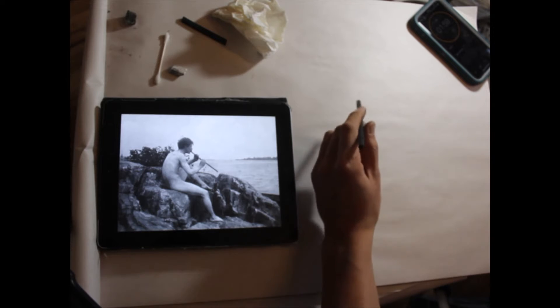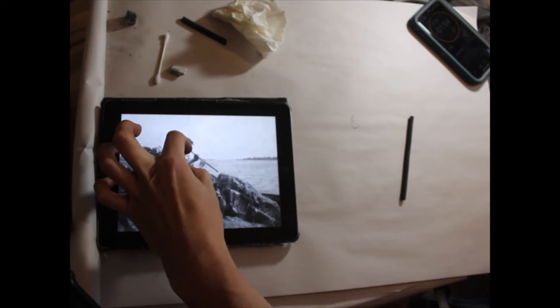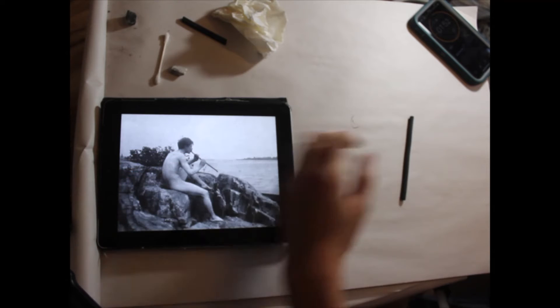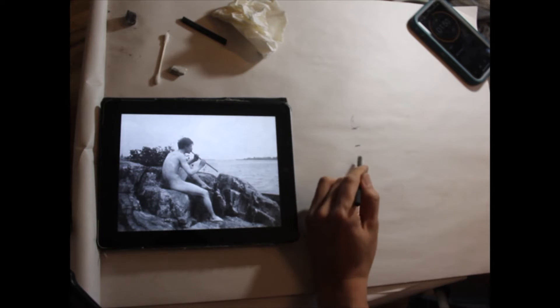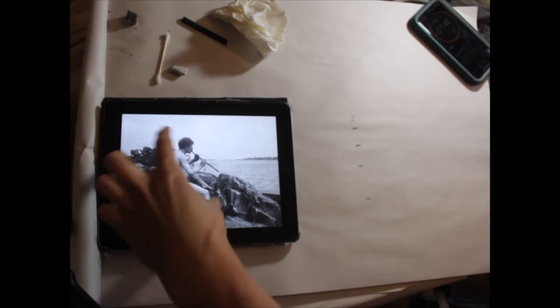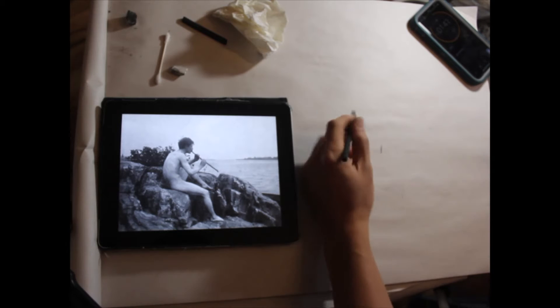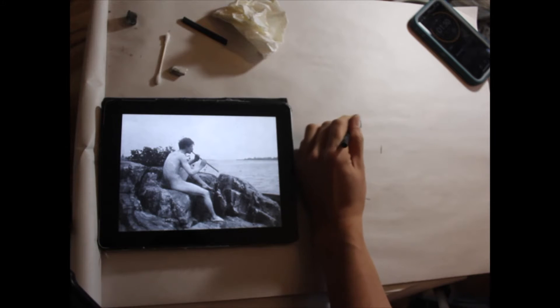So my two-minute timer starts. The first thing I'm going to do is do head measurements — one, two, three, four — just generally to understand how tall this pose is. Then I'll check the height to the width. It's taller than it is wide. I'm just making a couple of really quick measurements to get started.